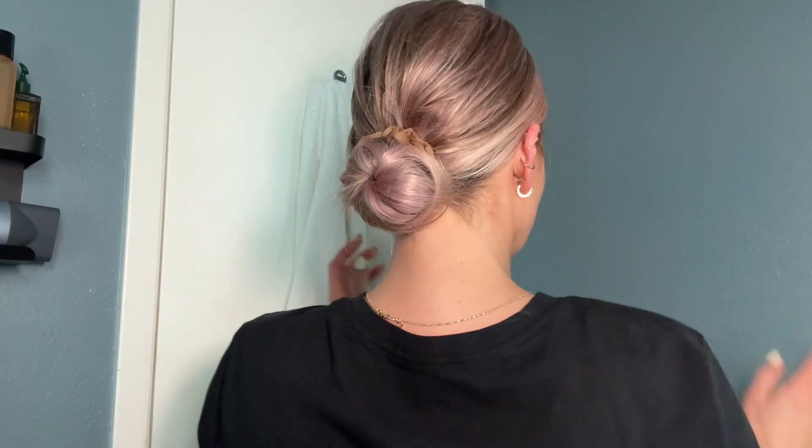Then I'm going to take a hairspray and kind of seal everything in. Do any finishing touches with the wax stick if I need to. And voila! There you have it — five minute side slicked volume in the back.